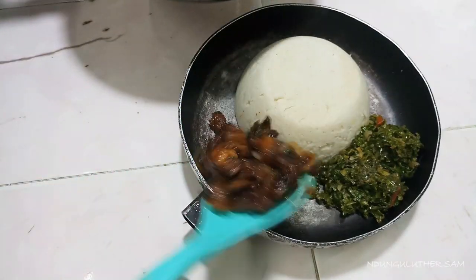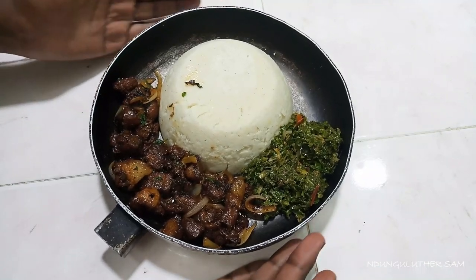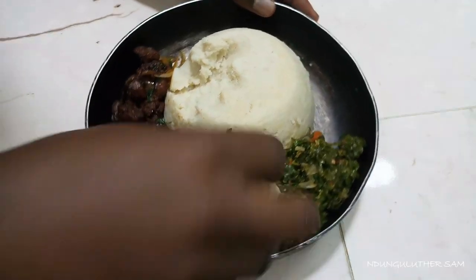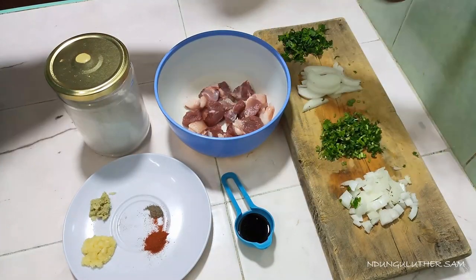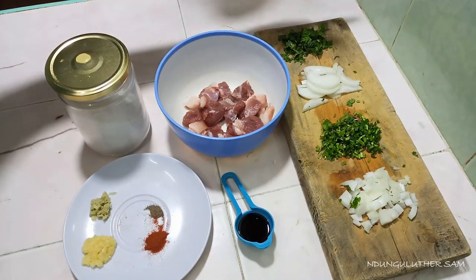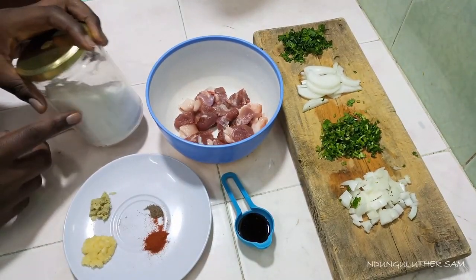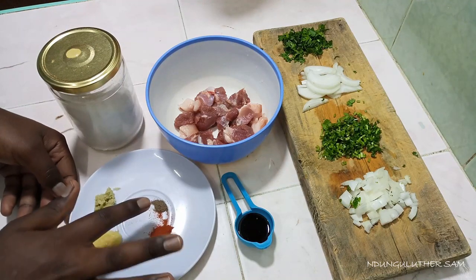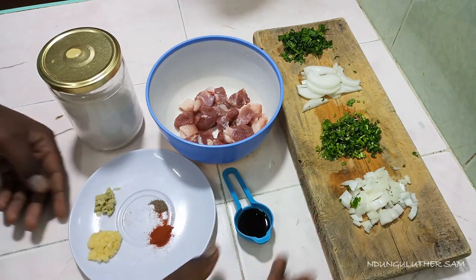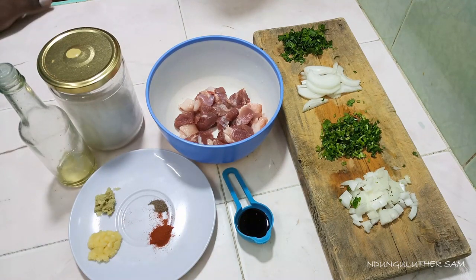Welcome to another episode of cooking with me in my kitchen. Today's recipe is my go-to very simple pork dry fry. I have my list of ingredients: onions, coriander stems, more onions, coriander leaves, pork, salt, grated ginger, grated garlic, paprika, black pepper, soy sauce, and a little bit of oil. Without further ado, let's get started.